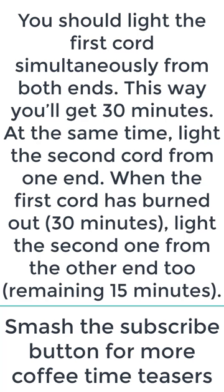When the first cord has burned out — i.e. 30 minutes — light the second one from the other end too. Remaining: 15 minutes.